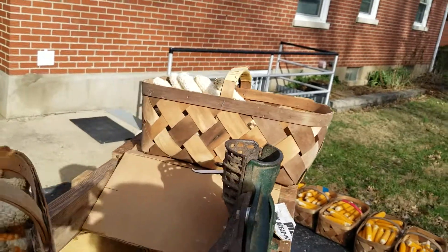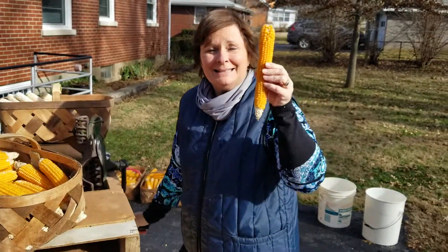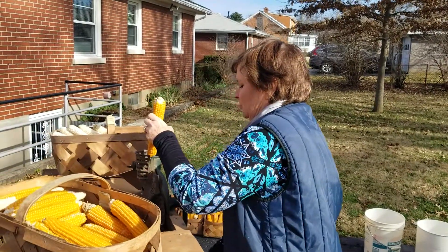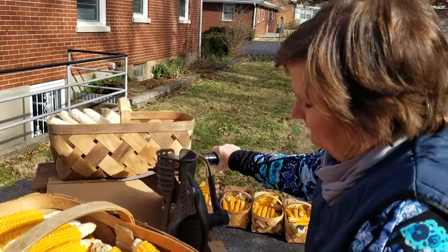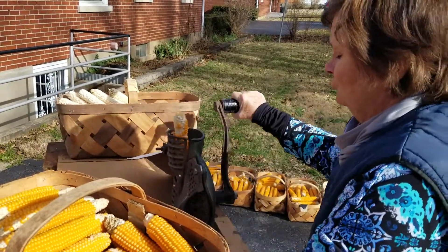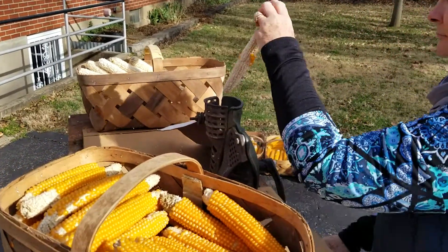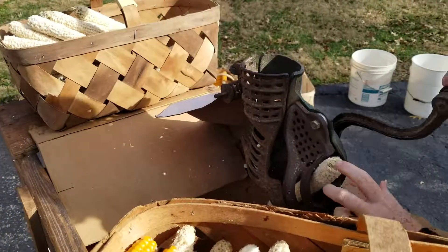There's Debbie doing popcorn shelling. So you take the sufficiently dried popcorn cob and you run it through once or twice and it takes all the popcorn off, which then falls into the barrel down there.